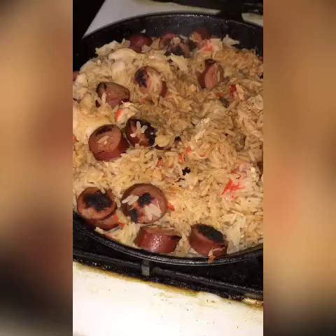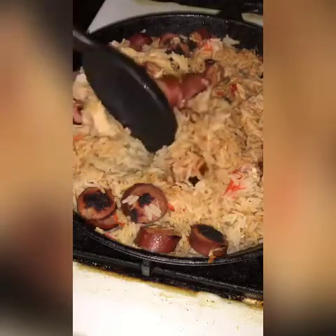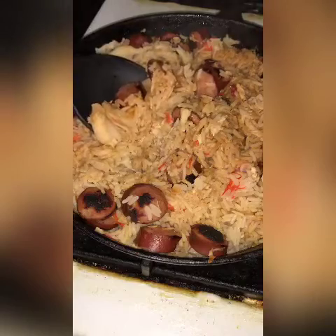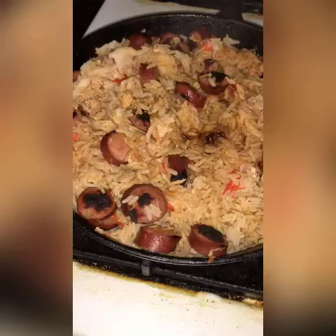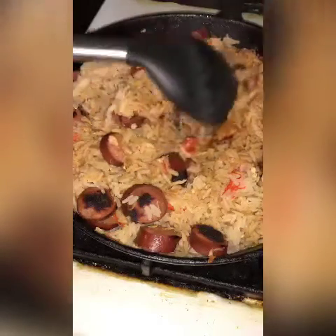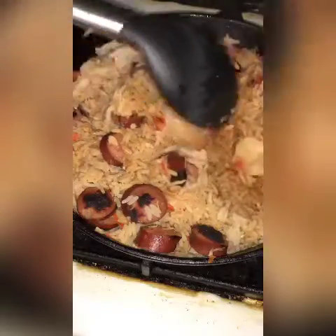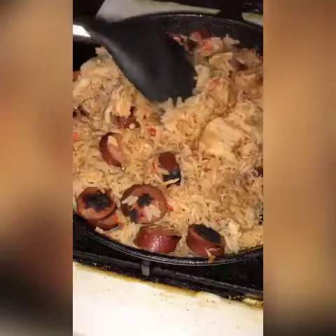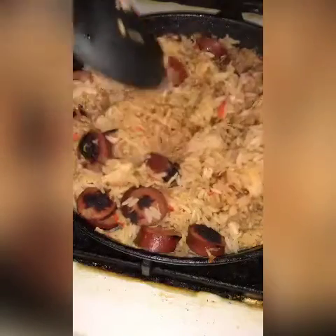Here it is. I will admit this tastes pretty good — it has great flavor. I did have to add a little bit of seasoned salt and some salt-free seasoning, but other than that it's very tasty. Guys, like, share, and subscribe, and I will see you in the next video.